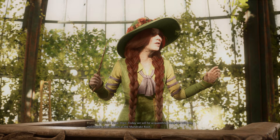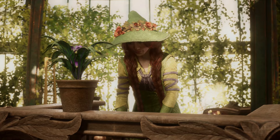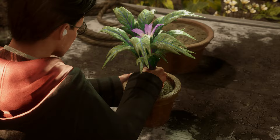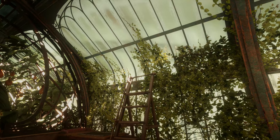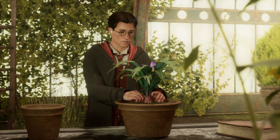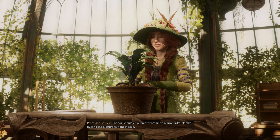Accio. Let's see if we can't make our fibrous friends a bit more comfortable, shall we? First, let's protect our ears. Now, everyone, grip your mandrake by the tendrils and give it a firm tug. Quickly! Place your mandrake in the new pot and cut down the sorrows! The soil should envelop the root like a warm, dirty blanket, putting the mandrake right at ease.